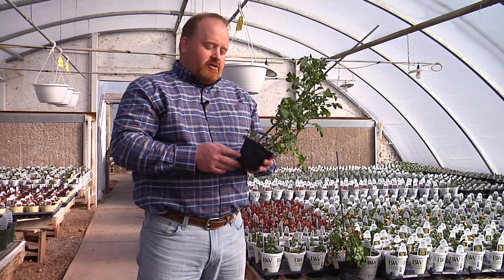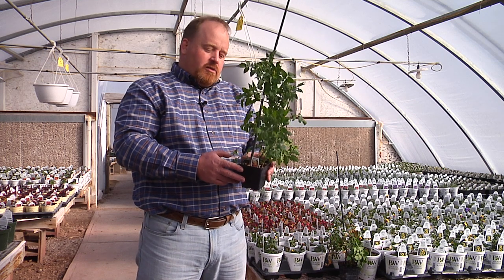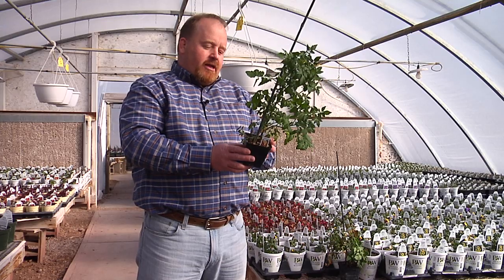It's getting to that time of year where many of us start thinking about planting our gardens. A mainstay in most Wyoming gardens would be the tomato plant. The tomato plant is a great plant.